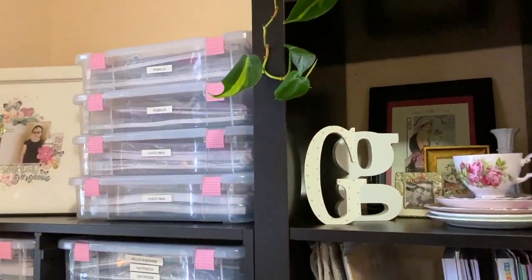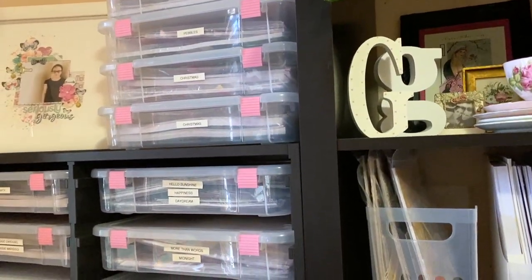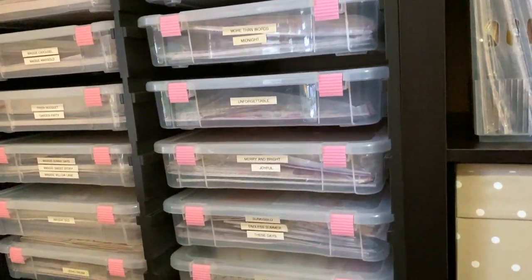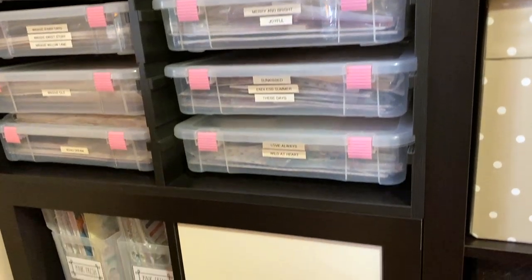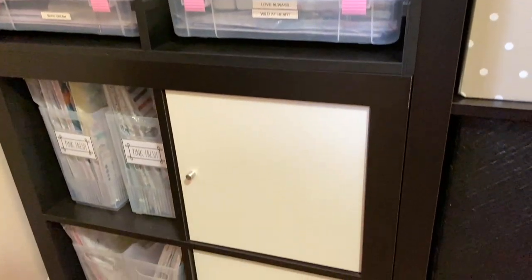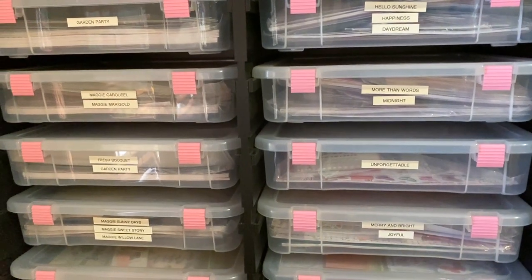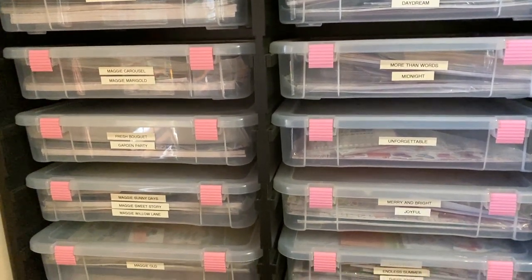So today's the day I thought I would get into the studio and have a little bit of a dig through everything and get organizing. And I thought I would take you along for that and talk to you a little bit about how I organize my scrapbook supplies and how I go about decluttering as well.